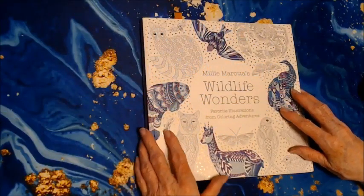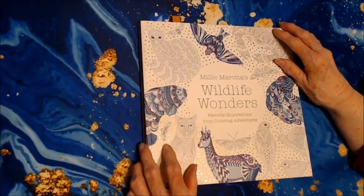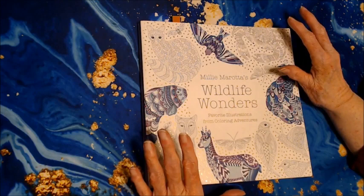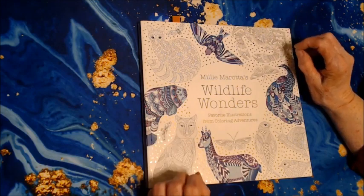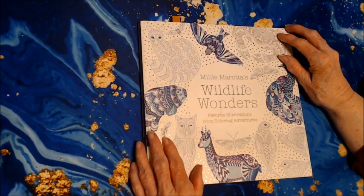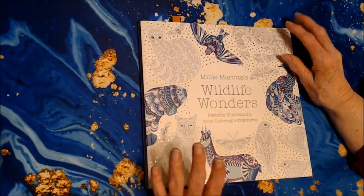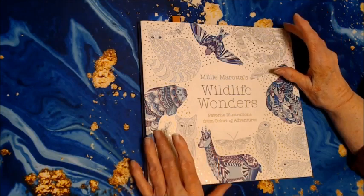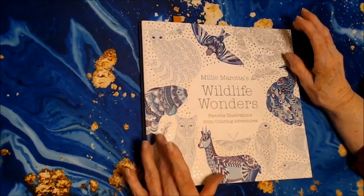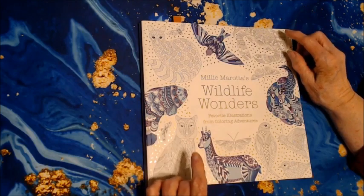Hello everyone, thank you for stopping by. This is Sandy from Color Creatively, and this is the end of the month. I'm going to do completed color book pages for you, and this is for July 2022. I have worked in about eight books and done about 13 or 14 pictures. So let's get to it and take a look at them.